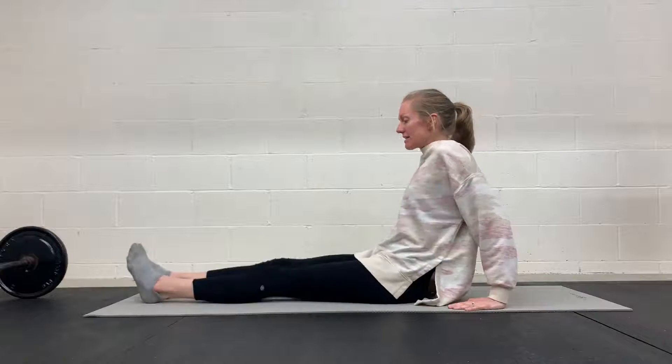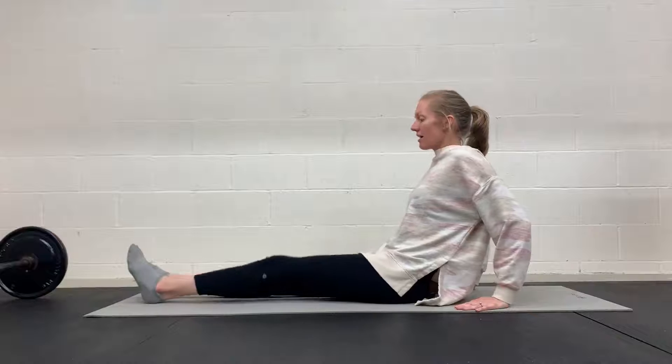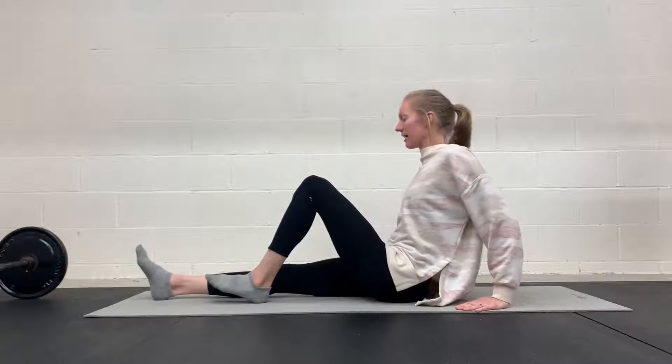For getting set up, you're going to inhale 360 degrees through your nose. Exhale. Slide one leg up. Then you should feel your lower abs start to engage there as you exhale and slide that leg up.